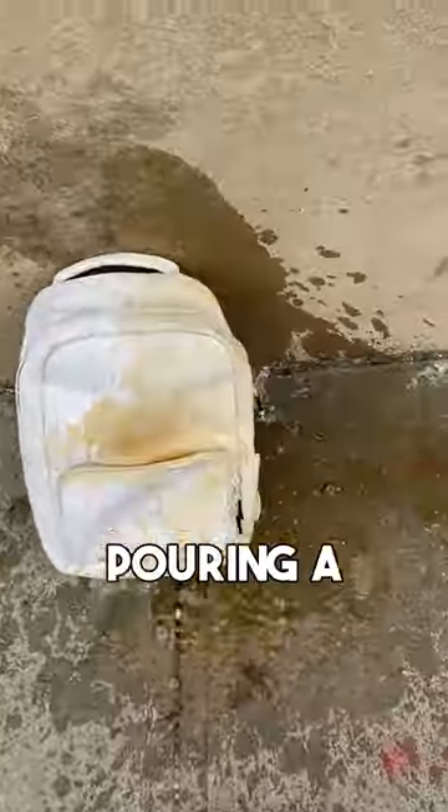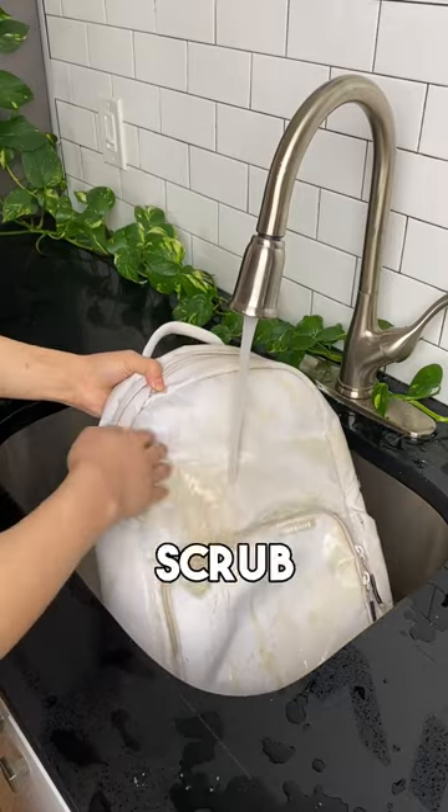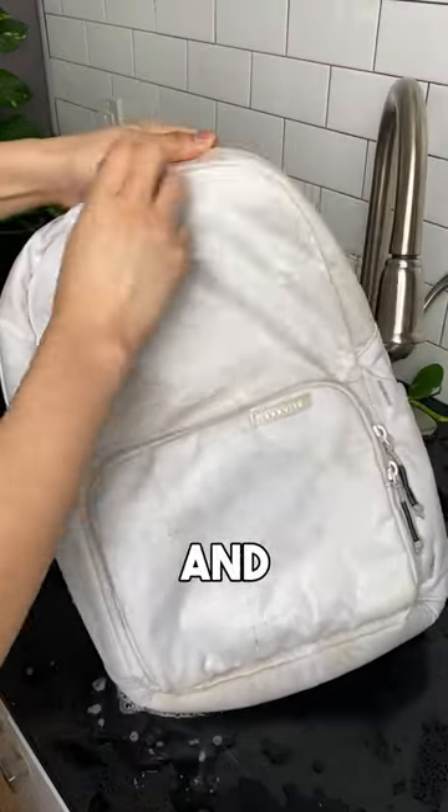Will coffee stain our backpack? After pouring a whole cup onto our backpack, things weren't looking good. We start by rinsing it with water and we couldn't find our Scrub Daddy, so we just hit it with some dish soap and our sponge and scrubbed and scrubbed and scrubbed.